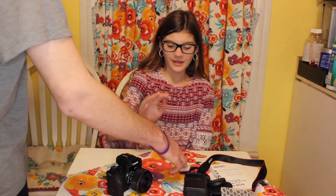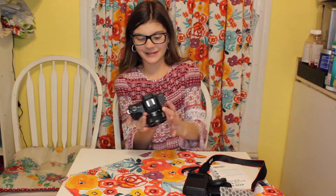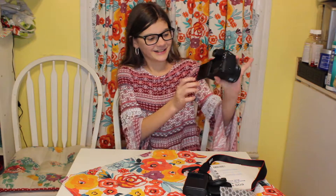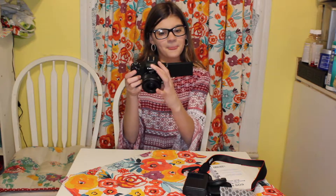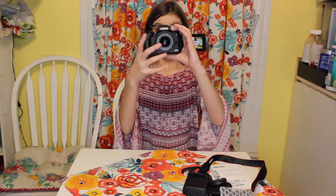So now we have the camera put together and I'm going to show you how it works. We can go ahead and open this flip screen. It took a while. We got to turn it on — here's what it looks like when it's not on. So now we turned it on.